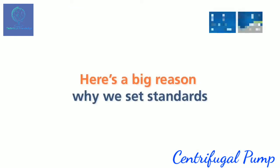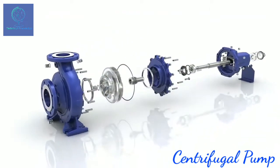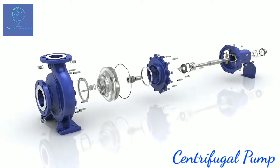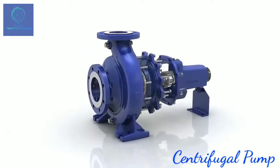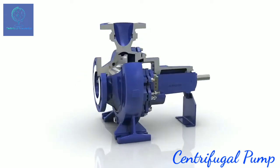KSB's Etanorm is the world's most popular standardized water pump. Etanorm has always excelled in high operating reliability and safety. The new generation of Etanorm features numerous advanced innovations that bring even more operating reliability.